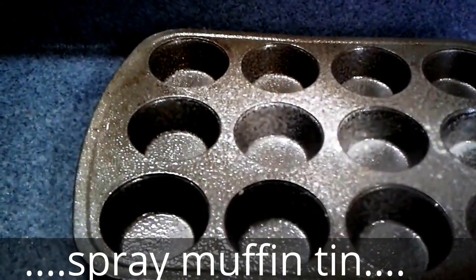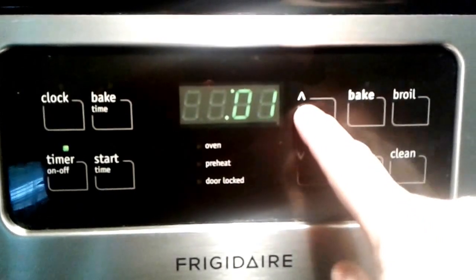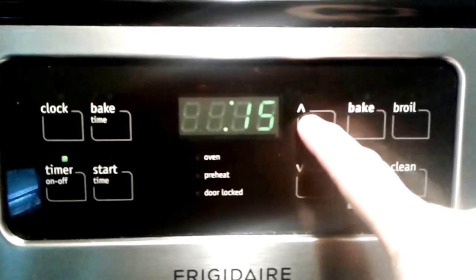Spray the muffin tin. Open the door and get the disher. Let me do it. Put it in the oven. There you go.